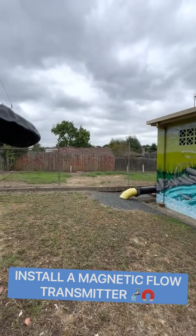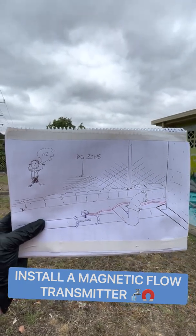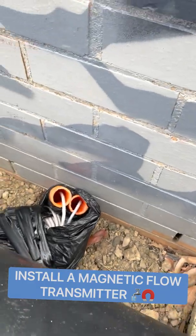The flow tube has already been installed over here somewhere. There you go. And those red things are the flow cables I'll be connecting to. And these are the cables.